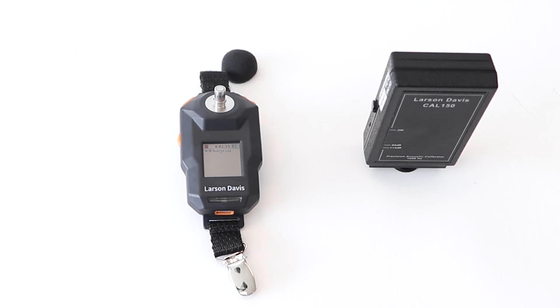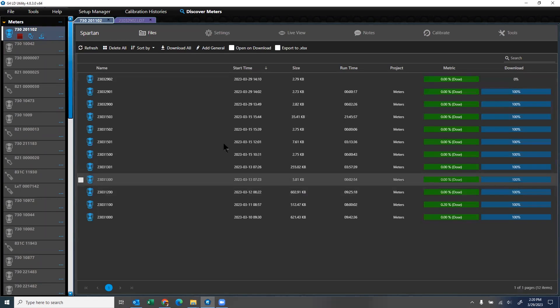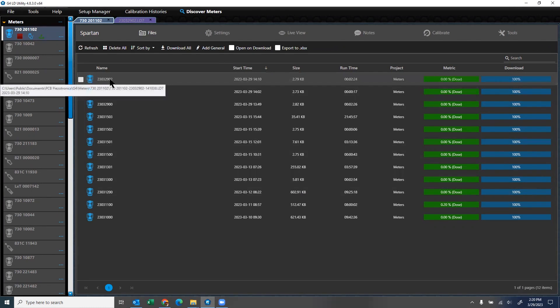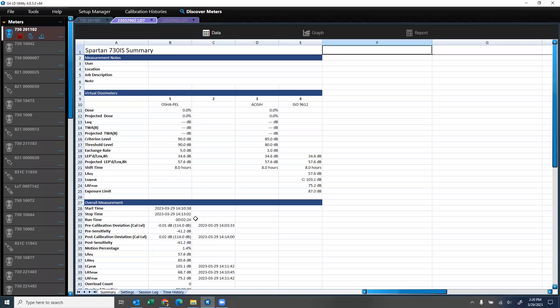Now we are ready to download our data file to G4 or the LD Atlas app to confirm that the device has captured pre and post calibration. From G4, clicking on the files tab will show a new data file on the device. To download, simply double-click and the auto download will begin. There is also an auto download feature that makes this step unnecessary if turned on. After download, double-click the file again to open it. Once open, both pre and post calibration are captured in the data file and on the report. No manual transfer of data is required, validating the data was created from the device and not altered.